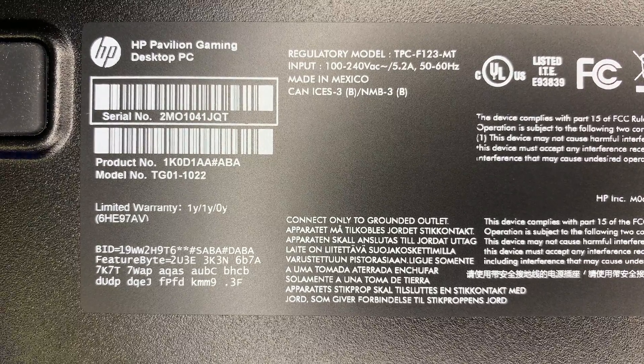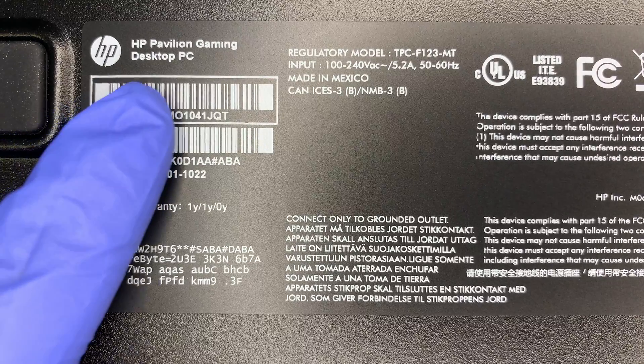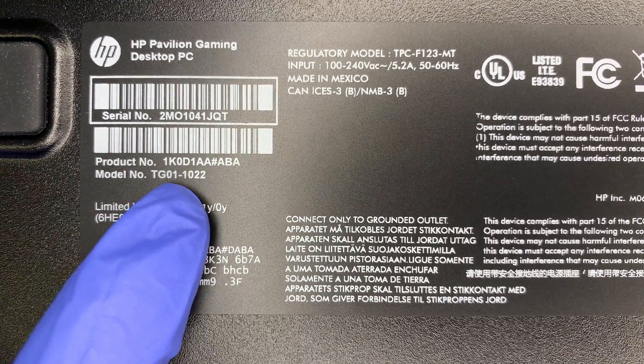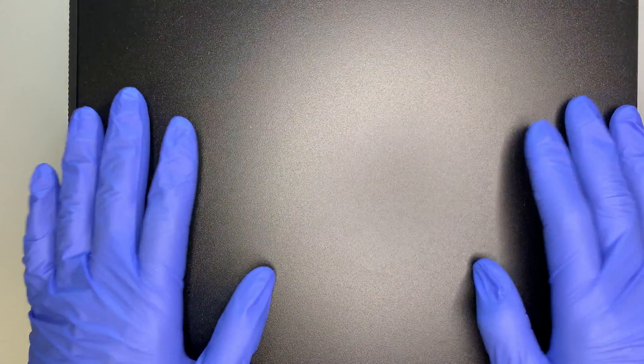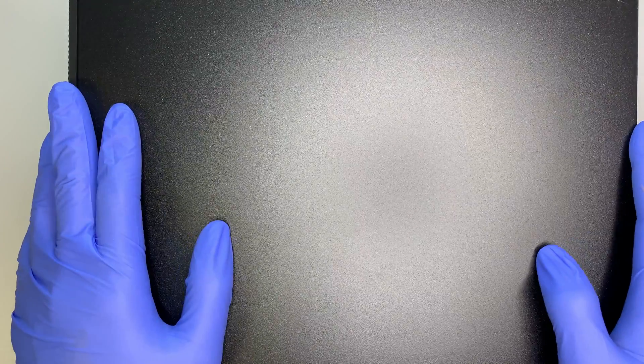Hi, welcome and I hope you're doing well. Here I have the HP gaming computer — the HP Pavilion Gaming Desktop, model TG01-1022. In this video I'll be doing a step-by-step on how to add an additional hard drive as a secondary data drive or a backup drive.